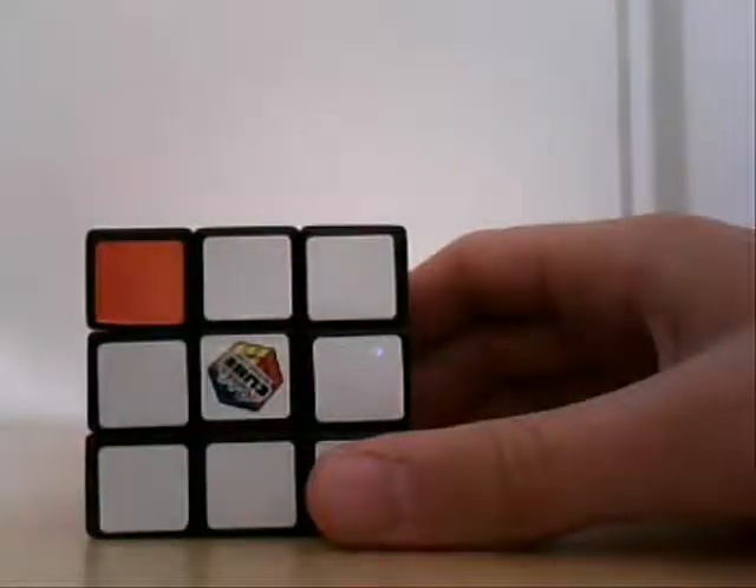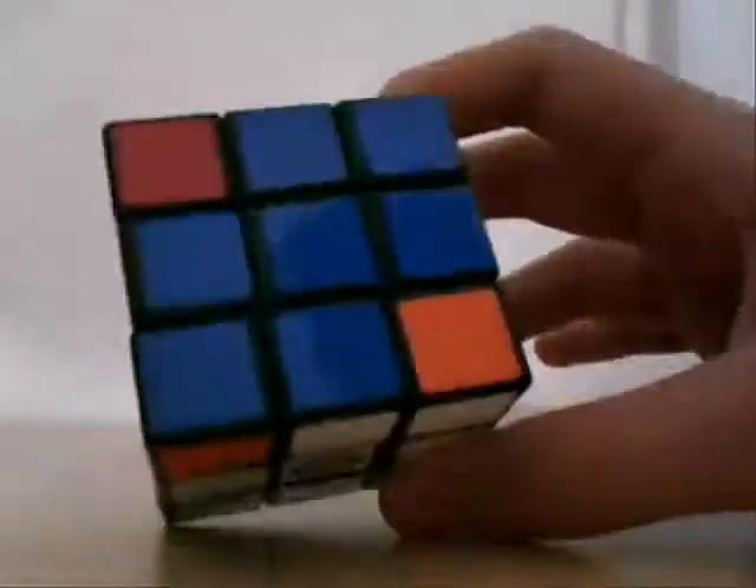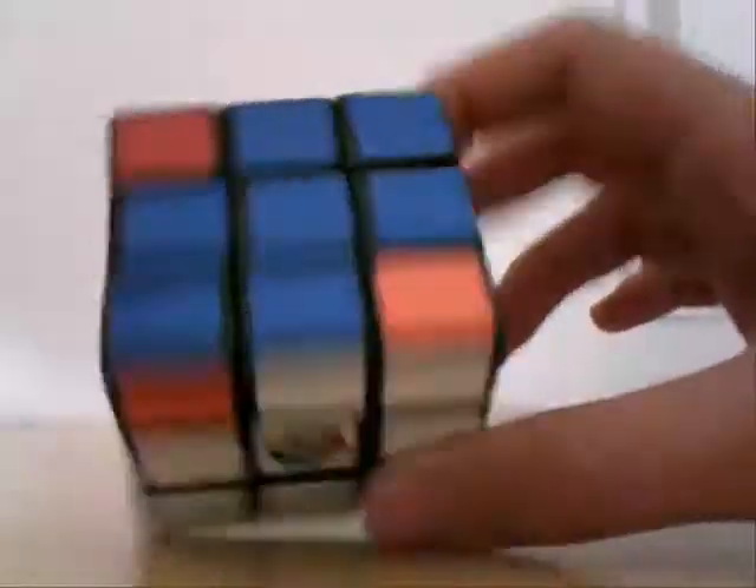All right, here is step six, the second to the last step on how to solve a 3x3x3 Rubik's Cube. Last time we did the blue cross, which we aligned. Now we're going to do the corners.